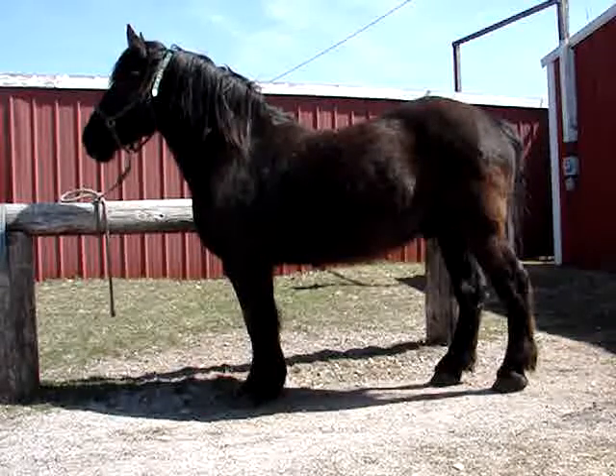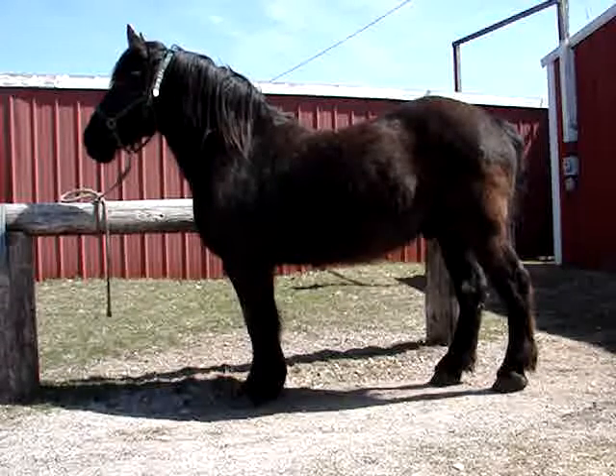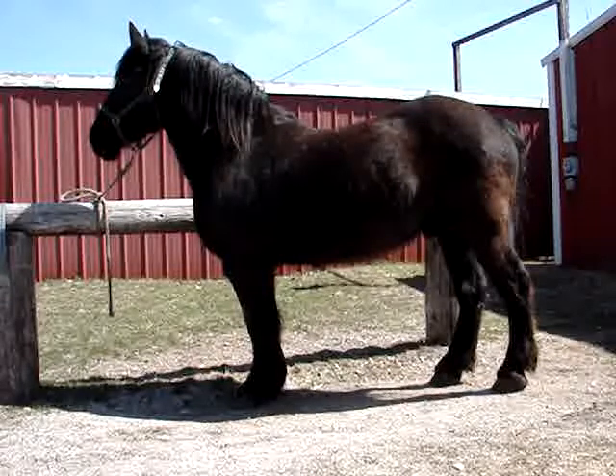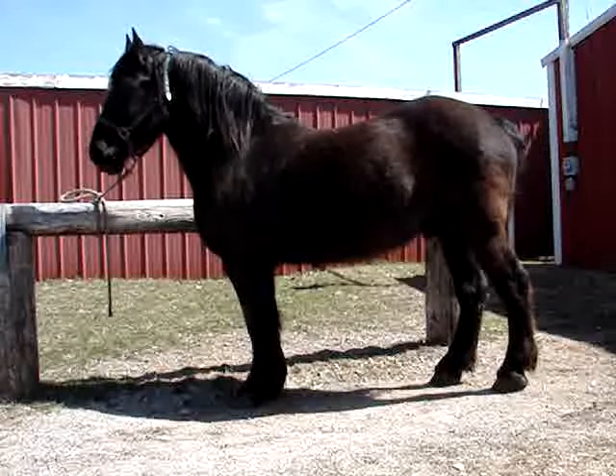Hello, this is a nice Sunday afternoon — we have a nice day in Wisconsin, one of the first few days of spring. Here is my horse Lee, and what we're going to do is get some of this winter hair off of him.